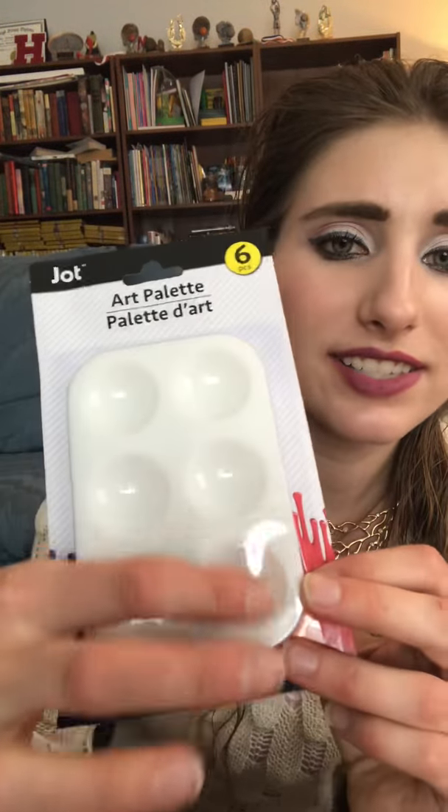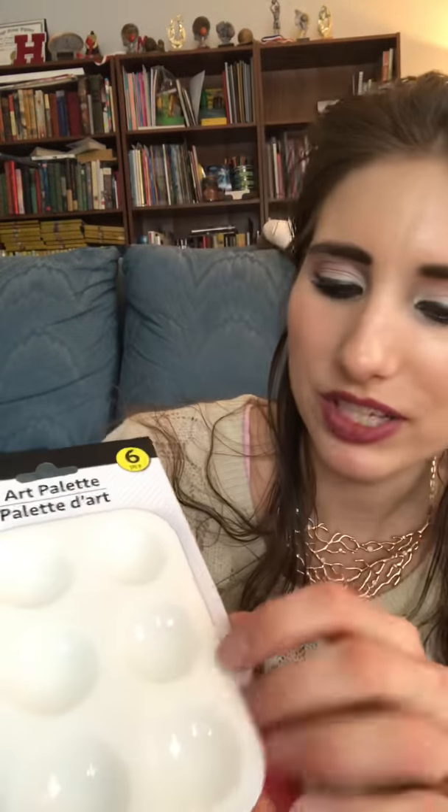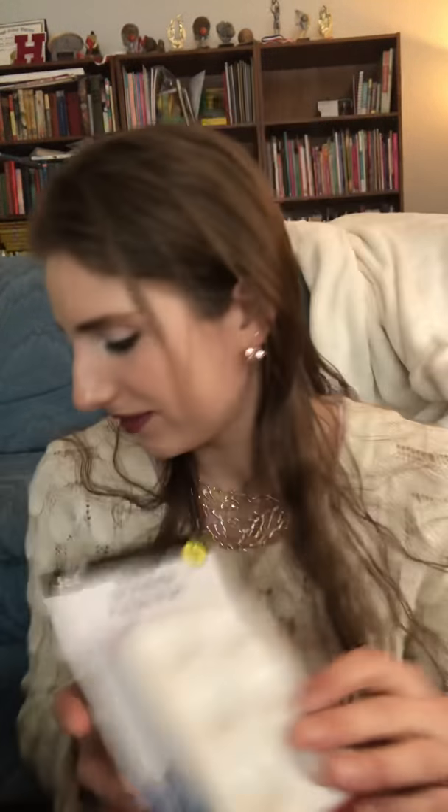I got some art palettes — a pack of six with six little compartments each. If I want to paint something but don't want a lot of paint, these are nice. Since they're plastic, I can wipe them out and reuse them. With six palettes I can do up to 36 colors — that'll be good for crafting. I also got a nice little pencil holder — or I'm going to put scissors or other things in it, maybe even makeup brushes. That would be really nice for makeup brushes.